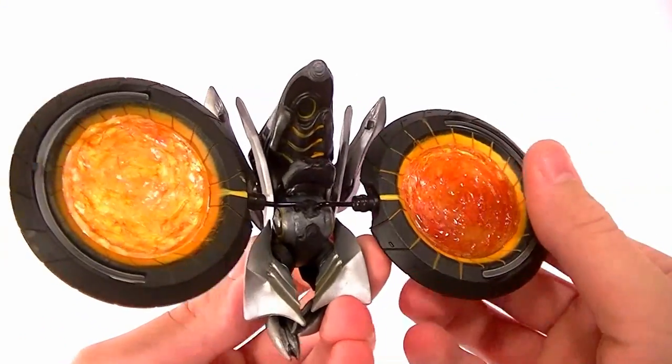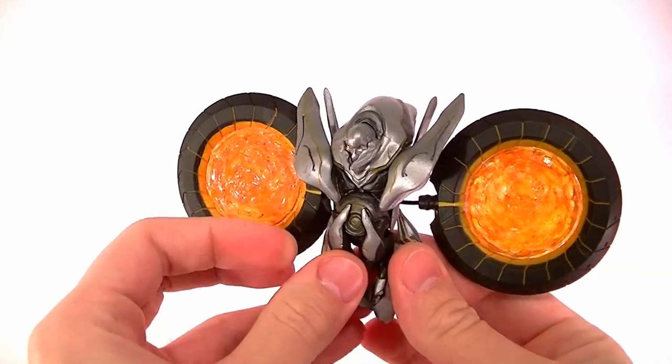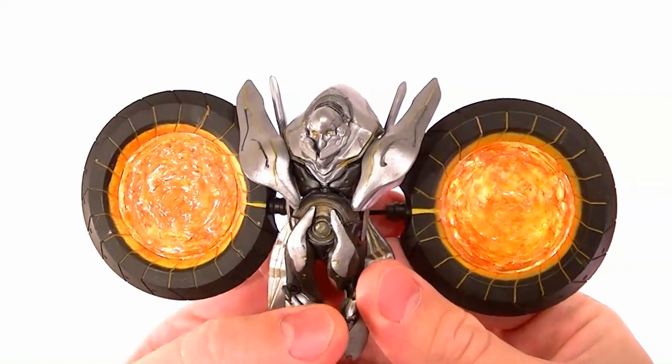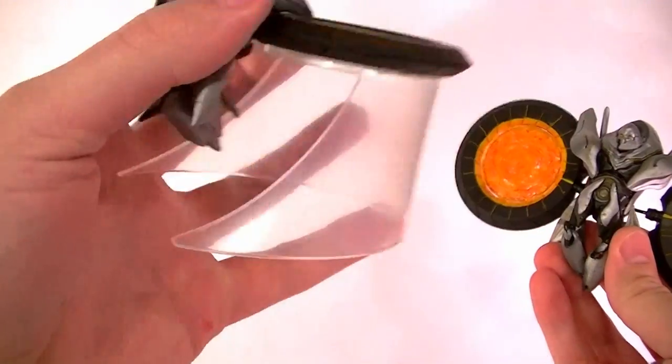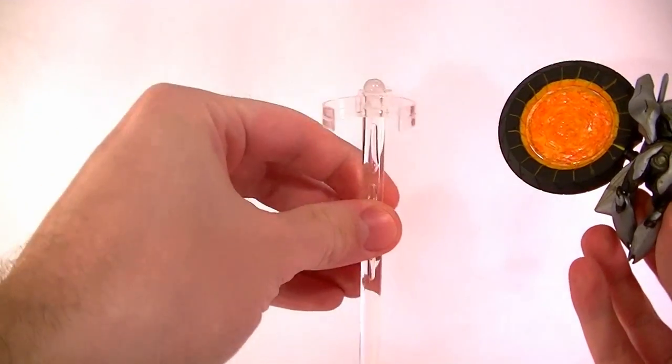They have the clear stuff in there and this is more often how they will show up in the game, so that's why I did that. I think it makes a much better display. Since the original has no height to it at all and the Watchers almost always are really high off the ground in the game, I have a new stand for him as well.